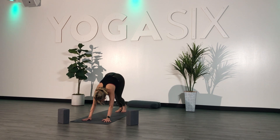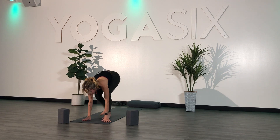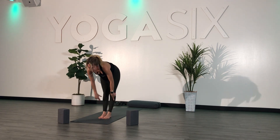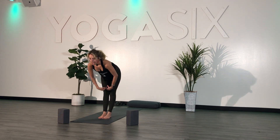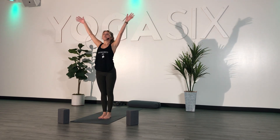Inhale. Exhale. One more breath — inhale, and exhale. Inhale, look forward. Exhale, step or hop to the top. Last one — inhale, half lift. Exhale, fold. Inhale, reach your arms overhead — mountain pose.